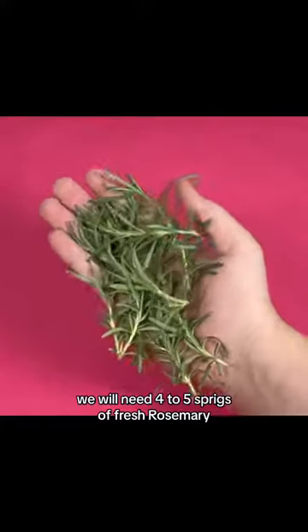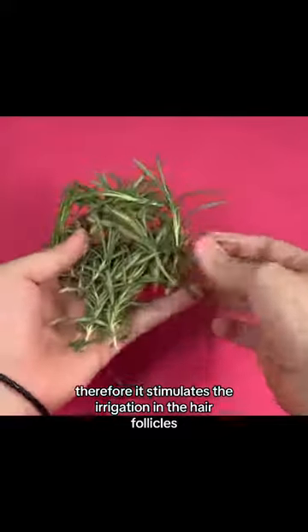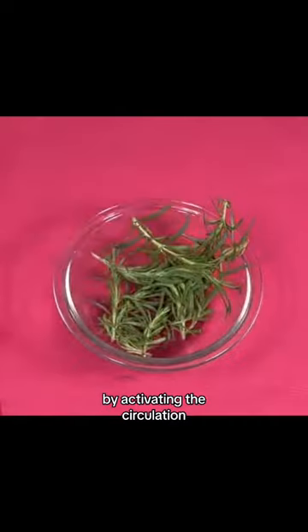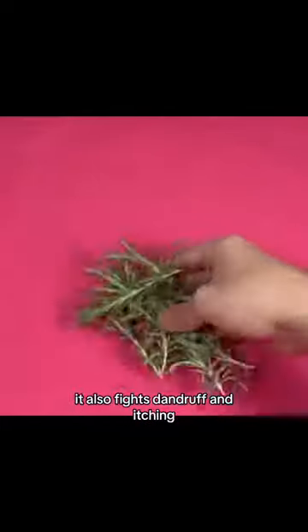We will need four to five sprigs of fresh rosemary. Rosemary dilates blood vessels. Therefore, it stimulates the irrigation in the hair follicles and allows them to nourish properly. By activating the circulation, the hair improves its structure and becomes stronger, healthier, and therefore less likely to fall out. It also fights dandruff and itching.